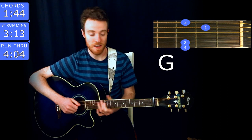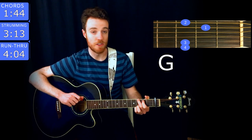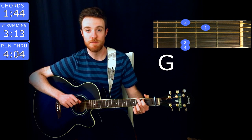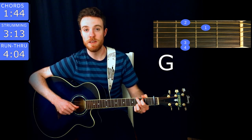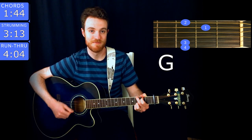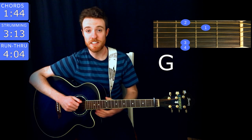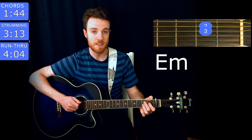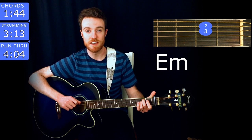The next chord is G. You play that with middle finger on the third fret of low E, index on the second fret of A, ring on the third fret of B, and pinky on the third fret of high E. The next chord after that is E minor — you play that with middle finger on the second fret of A, ring on the second fret of D.